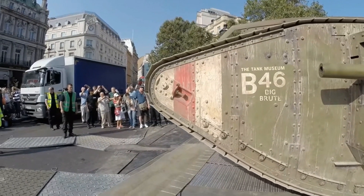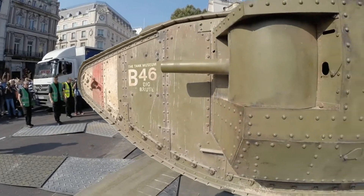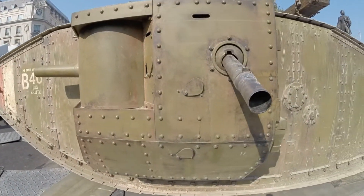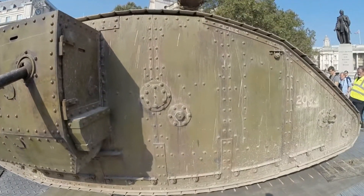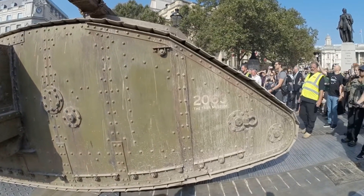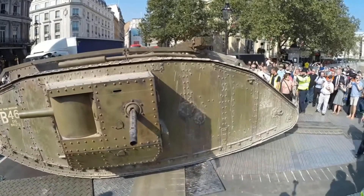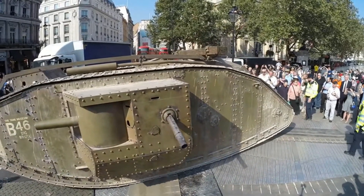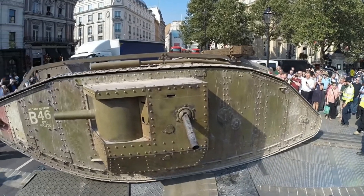Hello everybody, you tank junkies. It's Matsmus here with you today. I appreciate you stopping by and watching today's video. Today we are talking about tank suspension, and this particular subject was brought up to me by a follower of my channel. He's doing some sort of essay for his schooling and asked my opinion on tank suspension, in particular the hydrogas suspension unit and its advantages and disadvantages over other various armored fighting vehicle suspensions.